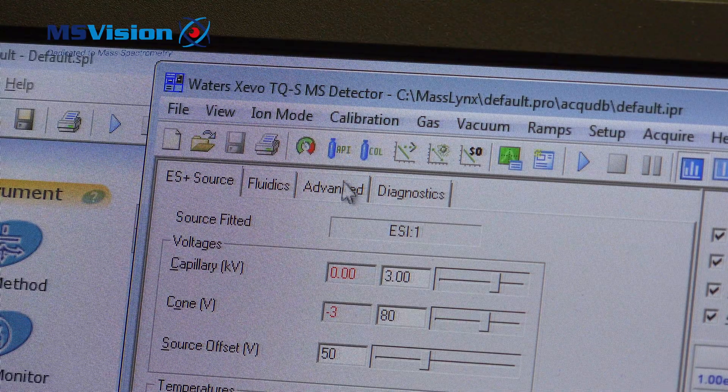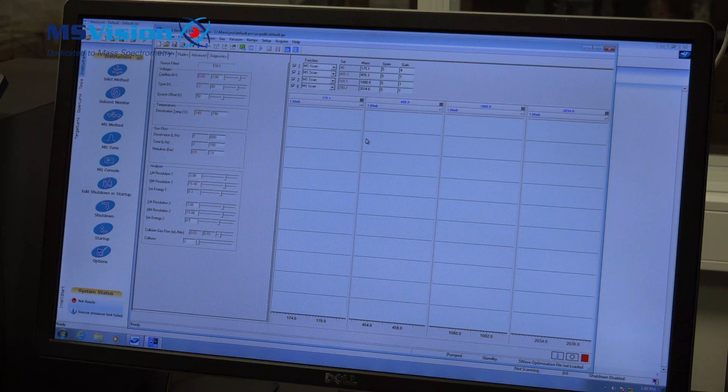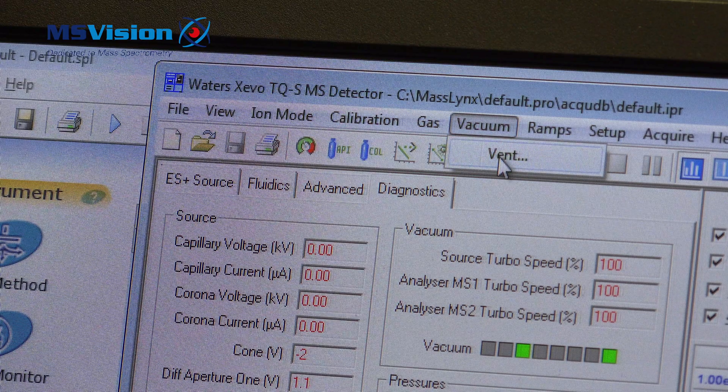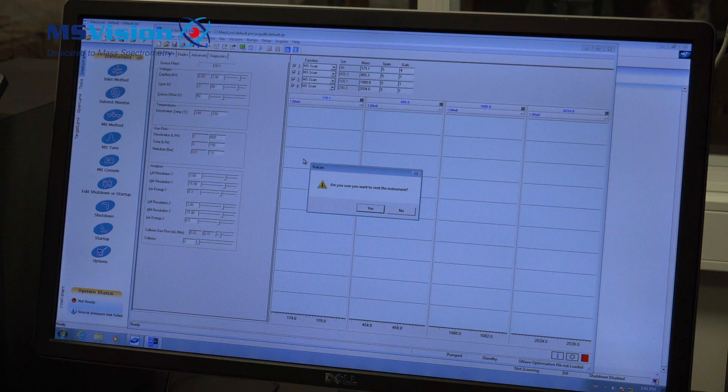Now I'm going to vent the instrument. Select vacuum, then vent. It will ask you if you're really sure, because you should be sure to vent the instrument as it will take time.